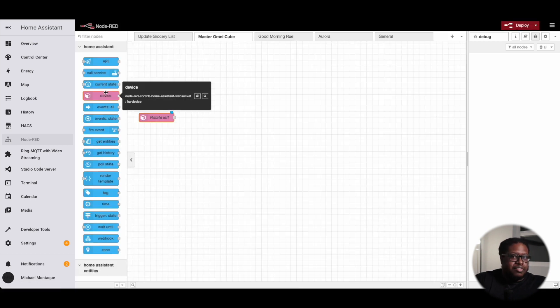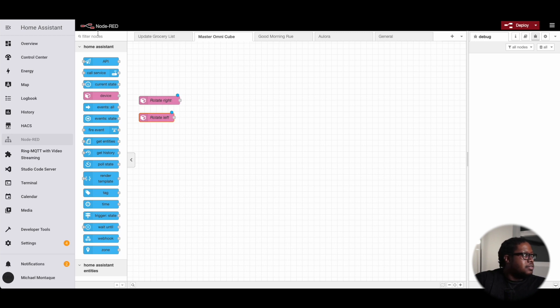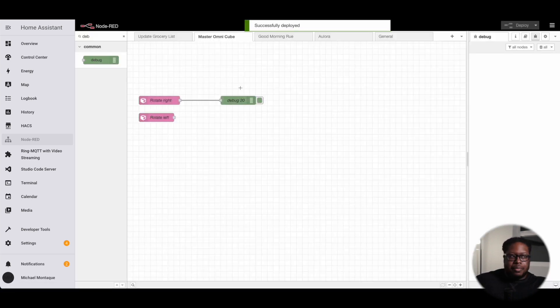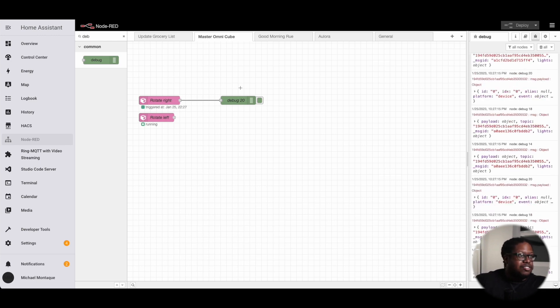Since you're working with this for the first time, you probably won't know what event does what. The way to check is to create a debugger and listen to all the events that come through. We'll attach a debug node, deploy it, and test it out. As I rotate, we can see the actions coming through.